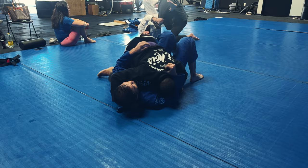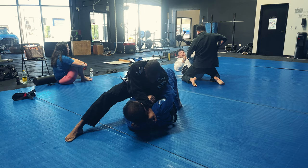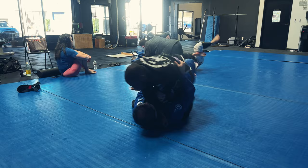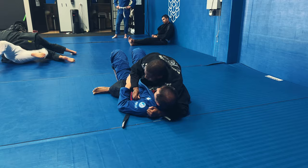I'm going to grab the pant leg, come up to a knee on belly position, pass the hand over, and start setting up a brabo choke. I'm trying to find that extra material behind his neck. Steve has a very good chin — he doesn't tap very often to chokes. So I decide to solidify the mount position to get my points at least. I bring my leg up and he starts to try to underhook it, but I realize I should just stay in mount and let it go.